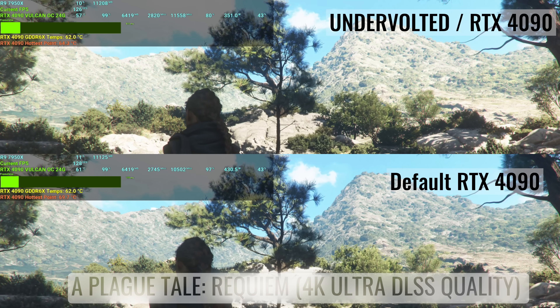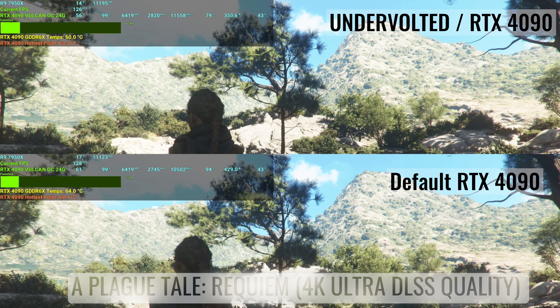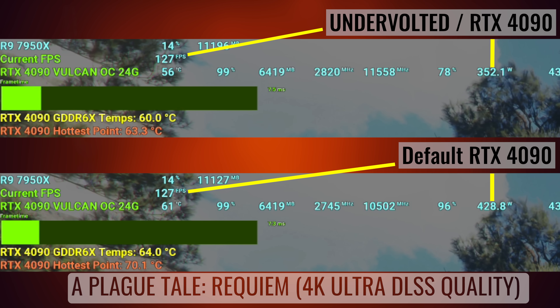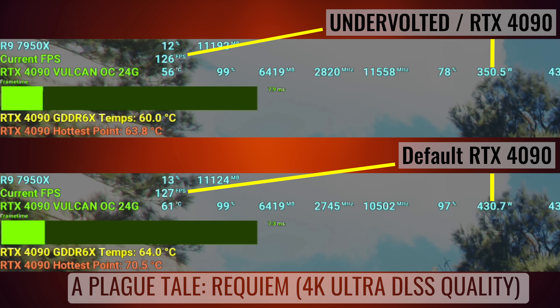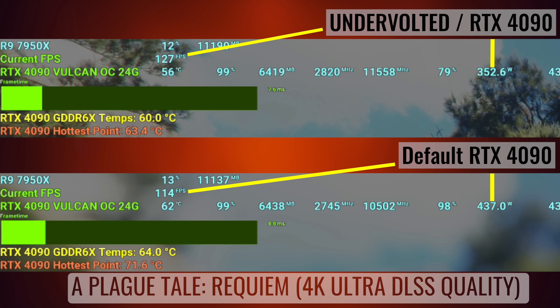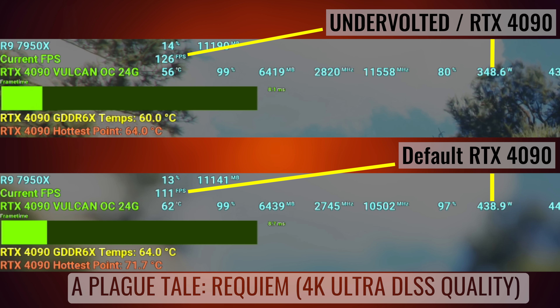The RTX 4000 series graphics cards benefit, just like the 3000 series GPUs, from undervolting. What this is going to do when you undervolt your GPU is give you better efficiency — better FPS on your monitor, power savings, and in my opinion, going forward with the PC gaming industry, it's the best way to go because not only are you saving power but you're also prolonging the life of your hardware. That's pretty important especially with a graphics card as expensive as the RTX 4090.